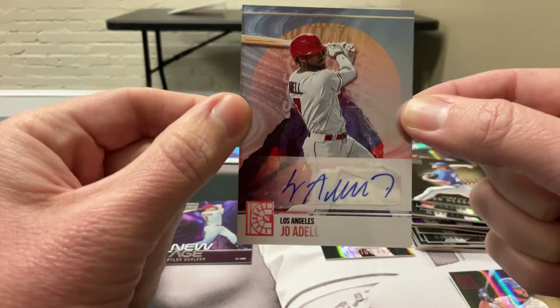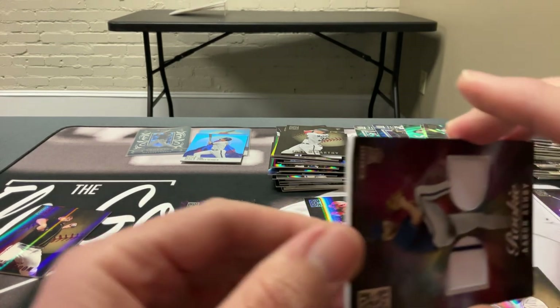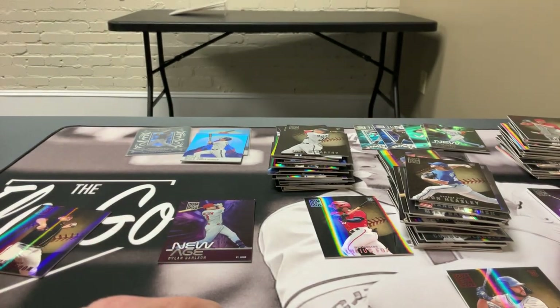That's it — we got our two autos, plus the one dinged-up card that Panini will have to deal with. All done. That's the video for today, thanks for checking us out!